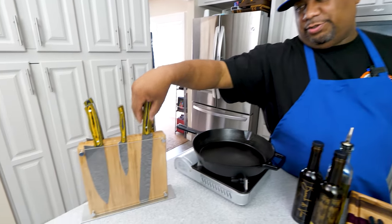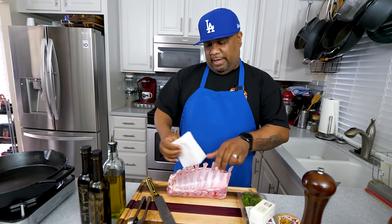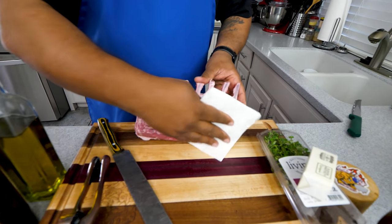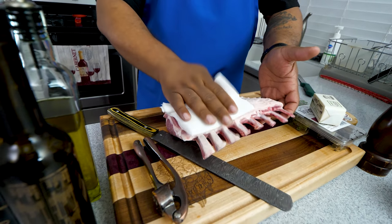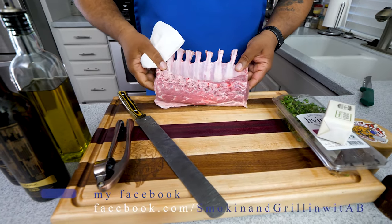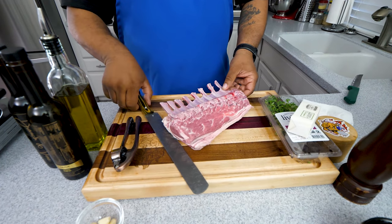You just saw it's not that many ingredients, so I don't want to over-talk it — we're getting right into this. It's super simple, we're going to trust this process. Now, you want to start with a sharp knife. I'm using my meat slicer. I opened the package, rinsed them, got them nice and clean, and patted them dry. You want to make sure they're dry, just like you see here. You can see this part right here is going to be the fat cap on this side.